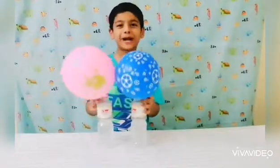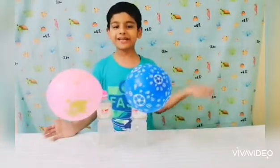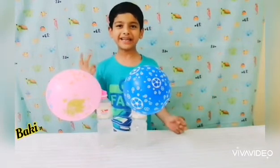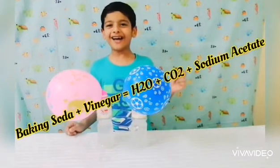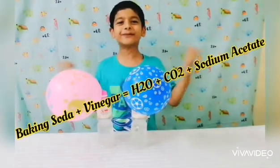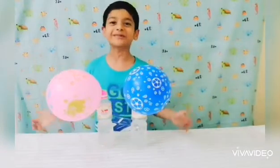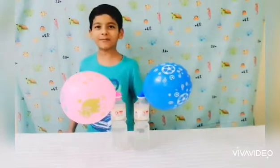Do you know why this experiment worked? When vinegar reacts with sodium bicarbonate, it releases water and carbon dioxide. The gas you see inside these balloons is carbon dioxide.